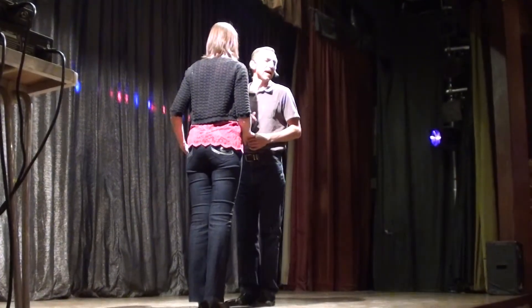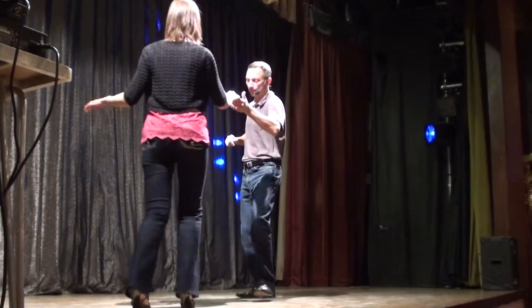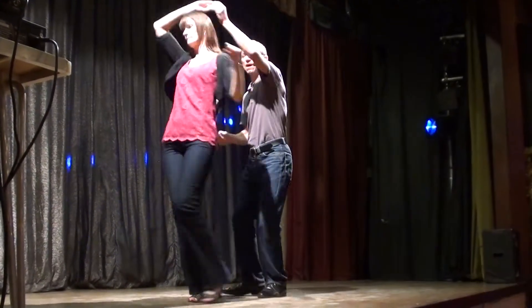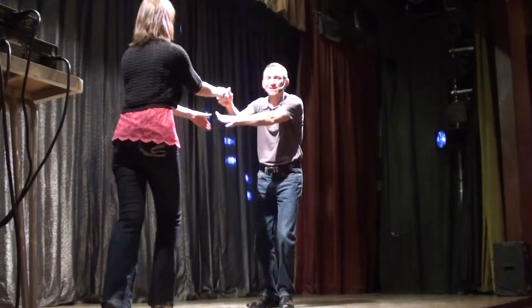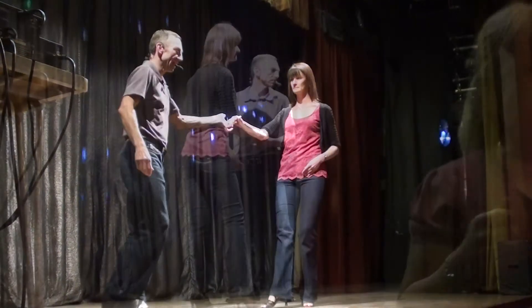The left hand comb and a secret move, looks like this: 7, 8 — step back, together, turn out, raise the left, under, and out, return, comb, over, catch, return, signal, in, turn out, spin, and catch.